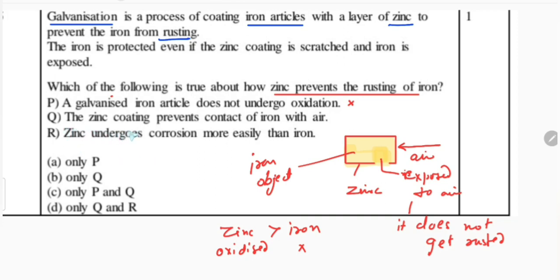The second option Q states that the zinc coating prevents contact of iron with air. Here the method is given — the way in which zinc prevents rusting. Because when zinc is coated, it does not let iron come in contact with the air. So this option is correct.